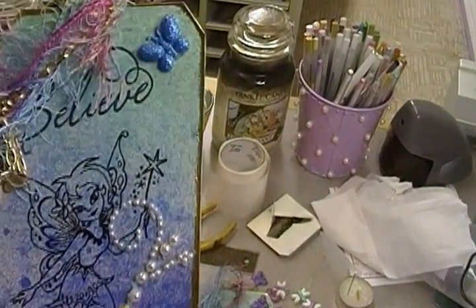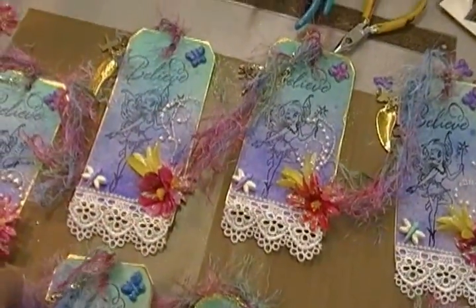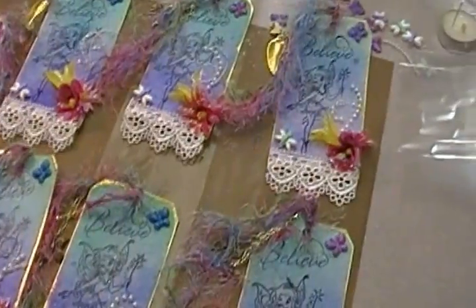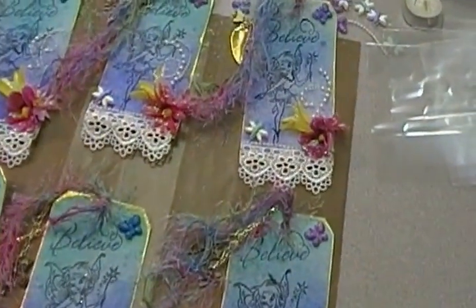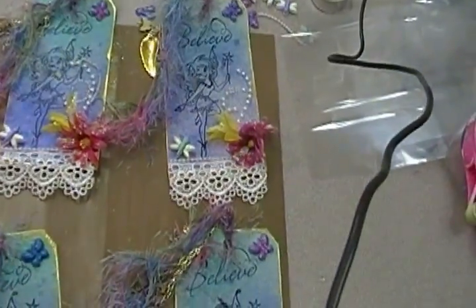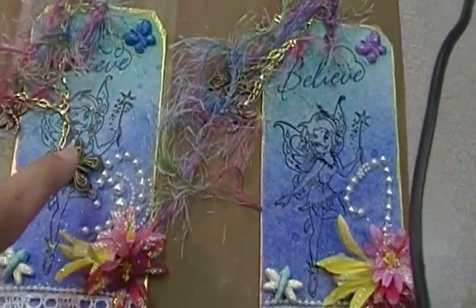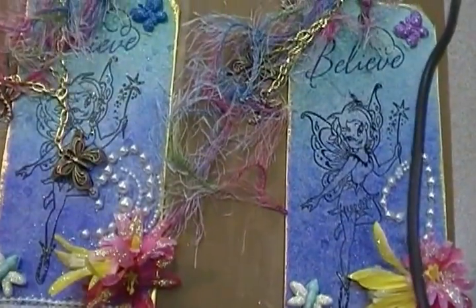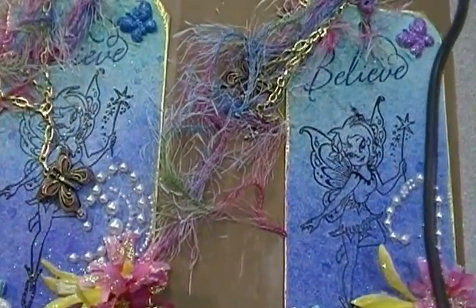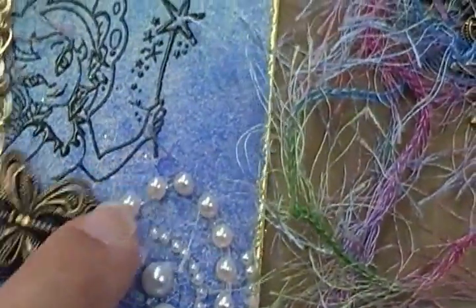The sparkly butterfly. There are seven of us in the swap so they're all exactly alike. The only thing that would be different are these charms. Three of them have the butterflies - I have these butterfly charms but I ran out of them.